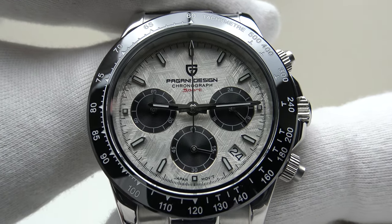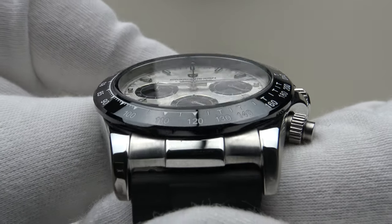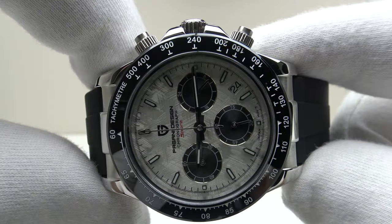Good afternoon. Today I'm going to be reviewing the Pagani Design PD1664. This watch is available from Pagani Design Factory Store on AliExpress. During the Black Friday sale, the price of this watch will be €78.